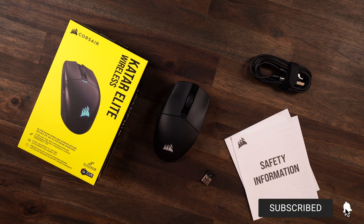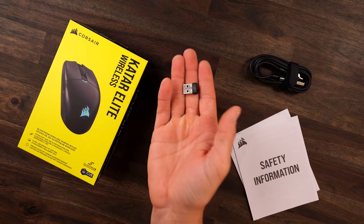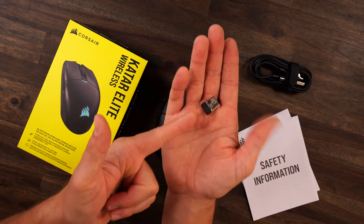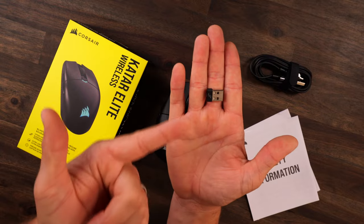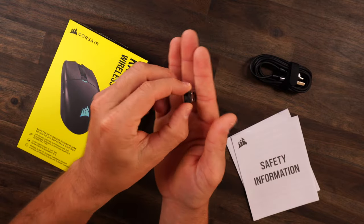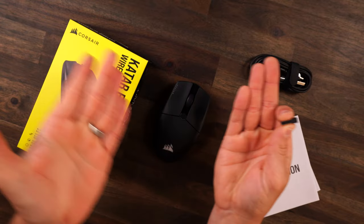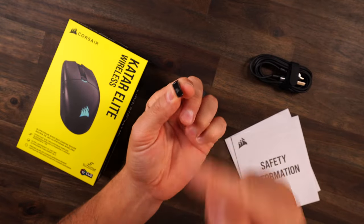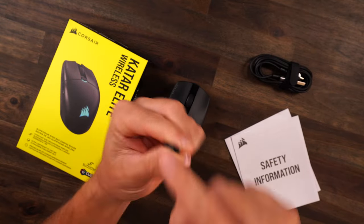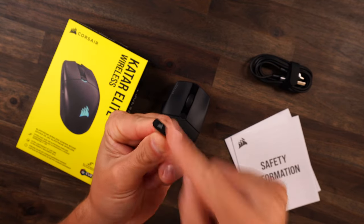In your box you get your mouse, your detachable USB-C cable, your wireless dongle, and your paperwork. One thing I want to point out is regarding these dongles — I believe the only company that really does it how it should be is Razer. We need to start putting the name of our products on these dongles. I have mice all over my desk and I can't figure out which dongle goes to what. Every single company out there, please start putting the product name somewhere on the dongle.